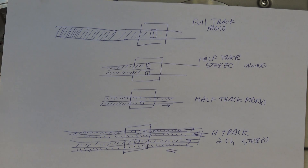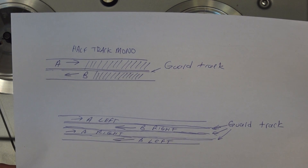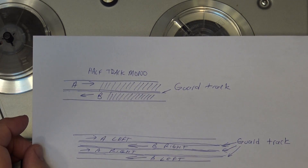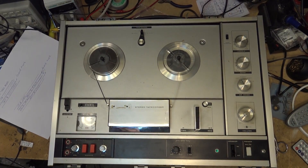Half-track stereo was also popular in the recording industry in the early days of stereo. Four-track stereo is what we're going to deal with here — they divided the tape into four tracks: two tracks in one direction, then turn the tape over for the other two. There's a guard track between tracks to prevent crosstalk. On a quarter-track tape you've got basically three guard tracks between the four tracks.